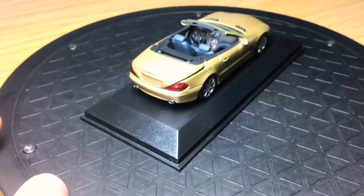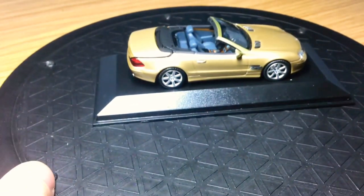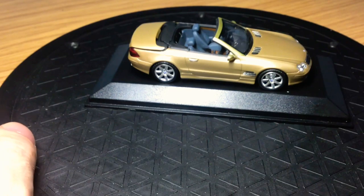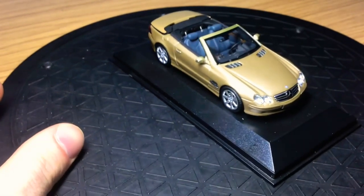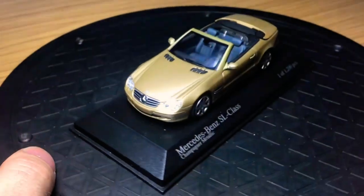Coming around the other side of the model, the wheels are a little bit disappointing, but overall the model is quite good. If I have to give this a score out of ten, I'd probably give it a 7 out of 10, because of the roof which I will show you now.